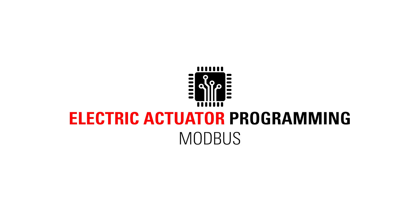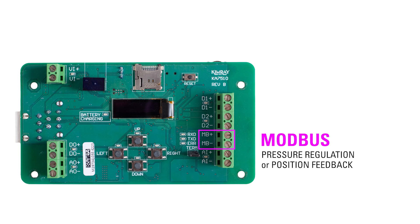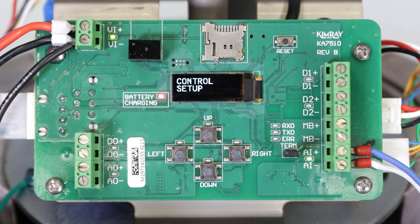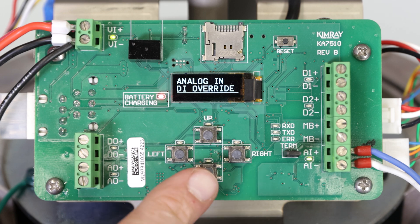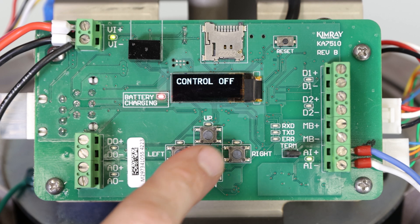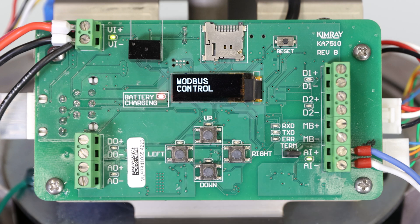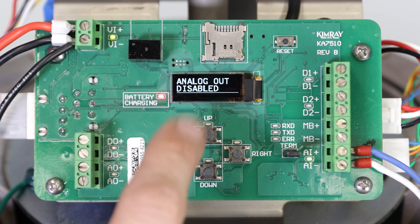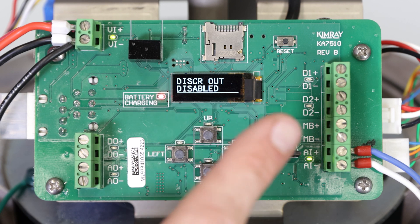Let's briefly look at the Modbus setup. First, if you're using Modbus for pressure regulation or position feedback, you will use terminals MB positive or negative instead of AI positive and negative. After calibration, you will still need to enter the control setup menu. Press right to control setup, then press down to enter the menu. Press down until you see Modbus control, and then press right to enter the menu. From here, you will now select discrete priority, enable or disable your analog out signal, and enable or disable discrete out signal.